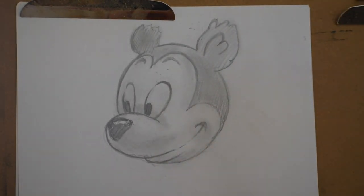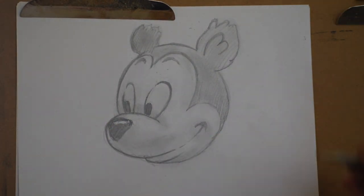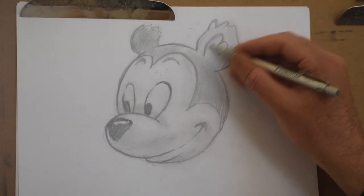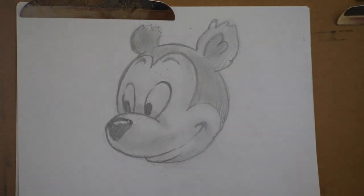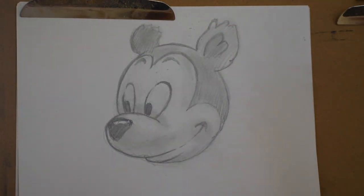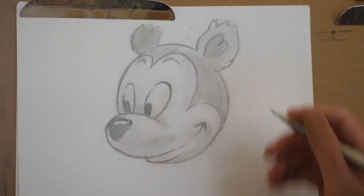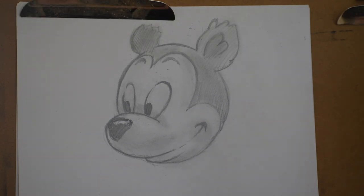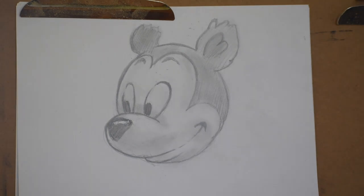Hopefully now you have a really nice drawing that you're happy with. And that's the nice thing about cartooning too — it's quick, so it gives you a good opportunity for practice. If you don't like your drawing, just do another one or do three. By the time you do that last one you'll really see some progress and some growth. There you have it — see you next time.